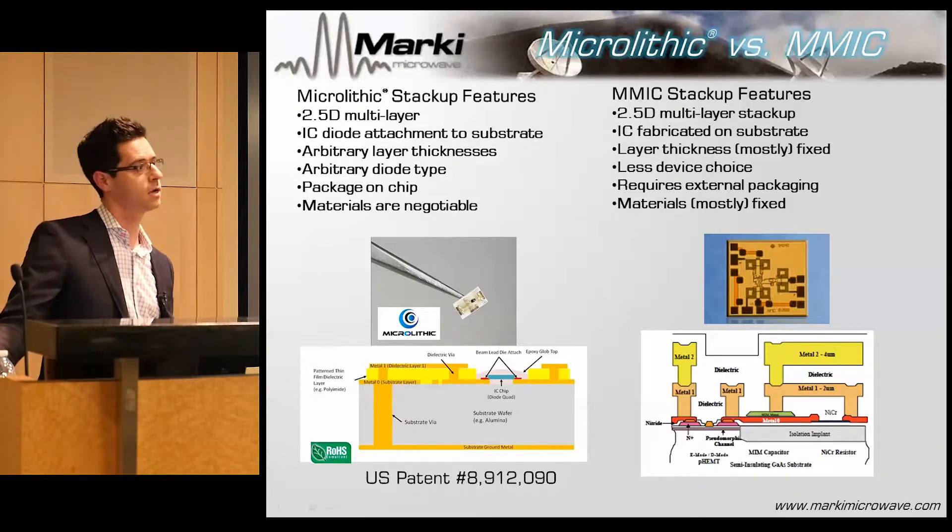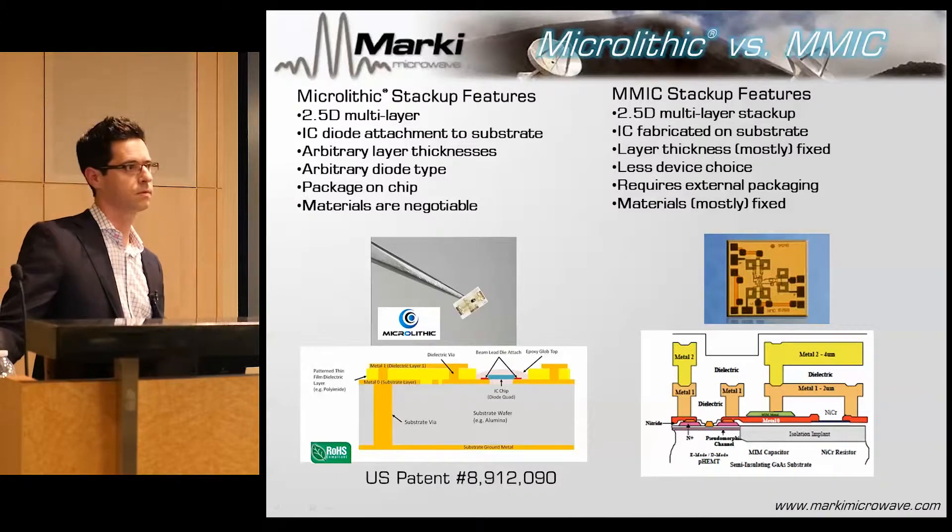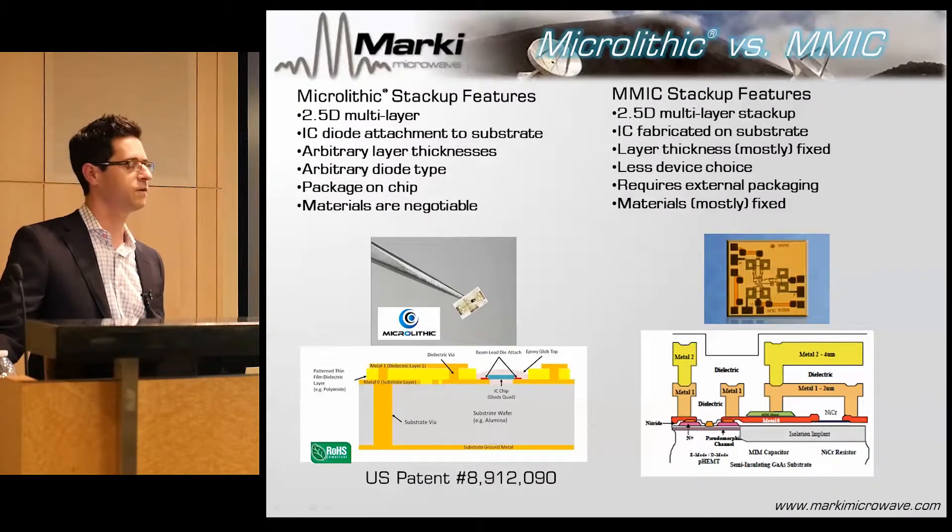Depending on the thickness of the substrate, that could take me easily beyond 30 gigahertz surface-mount. In fact, there's no reason we couldn't go to 40 or 50 gigahertz, except that I don't think that many people need that quite yet.